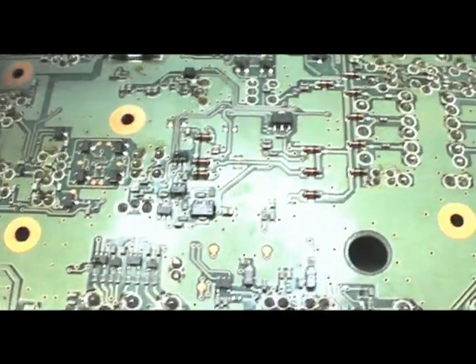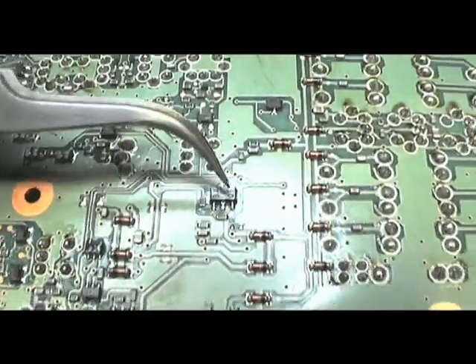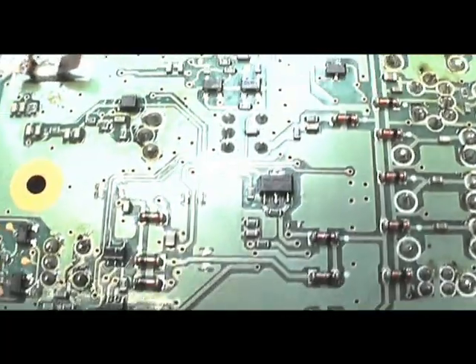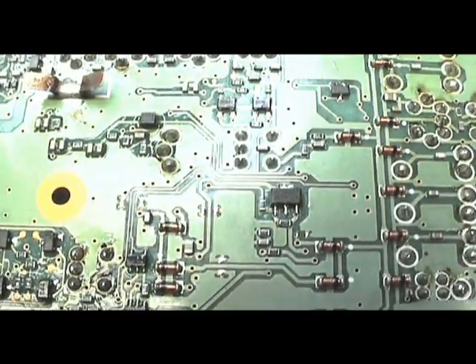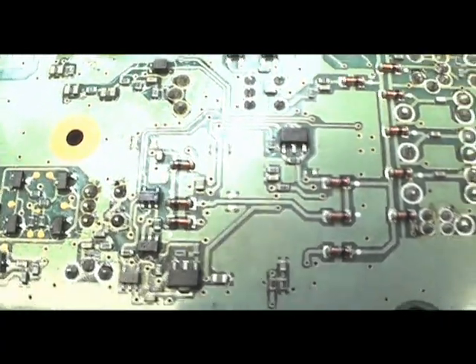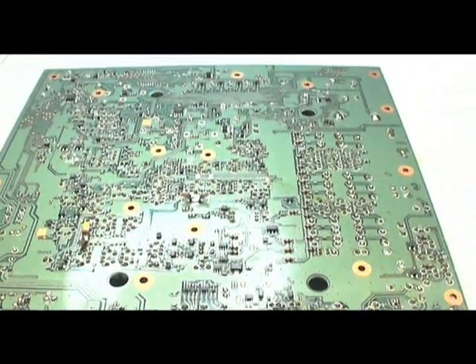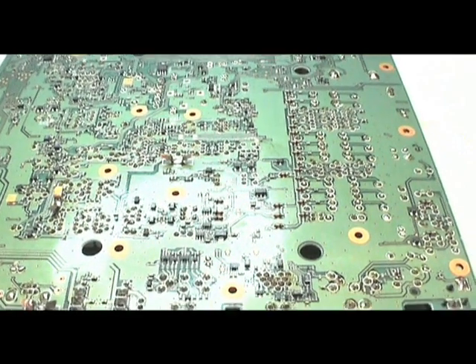Well, this is the transistor we've replaced here. I'll bring the light so you can see. So what's left to do is reinstall the board and we'll test it.